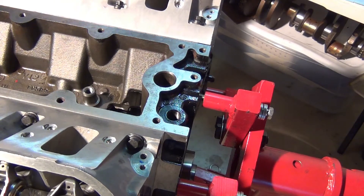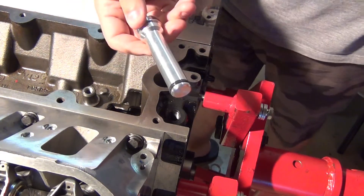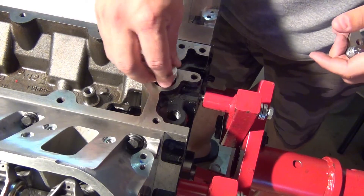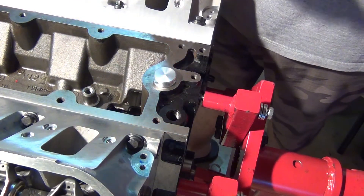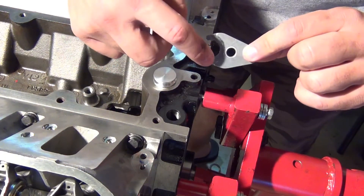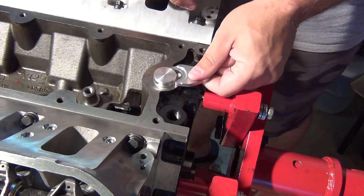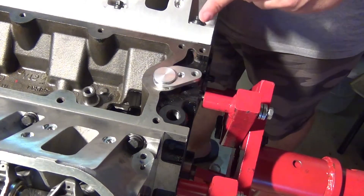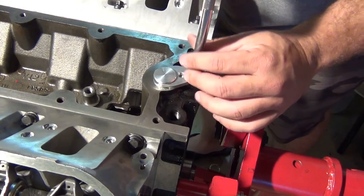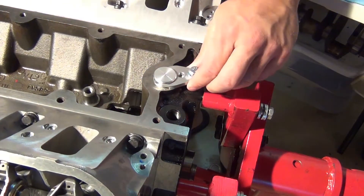We're going to install the ICT cam position sensor plug — it's an aluminum plug with an aluminum hold-down and nice hardware to match. It comes with an O-ring; give it a quick spray of lube, drop it in, give it a push and it pops right in place. You'll notice there's a groove on one side and it's flat on the other — you want the flat side up. The bottom edge sits in the groove so this part sits completely flush against the block. If you go the opposite way it won't fit. This is a half-inch bolt — don't over-torque it, it's just holding this aluminum plate.